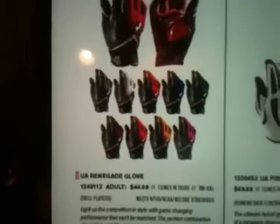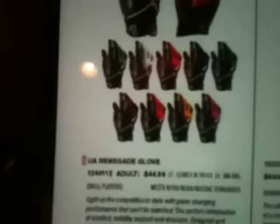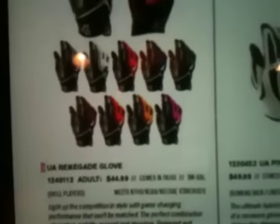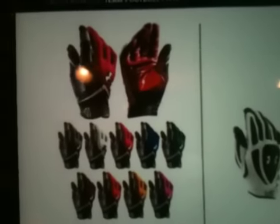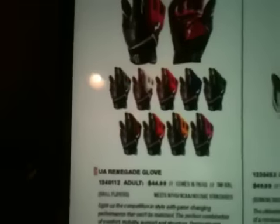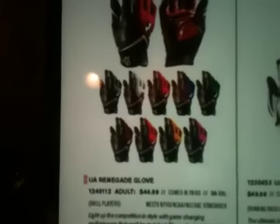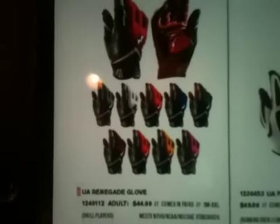Okay, we're on to the next page. This is the UA Renegade glove, and I've never heard much about this before, but it looks pretty good. It's going to be retailing at $45, so not too bad. It's got a weird color scheme — red and black, black and black, white and black, blue and black, and gray and black. It's a pretty cool color scheme.